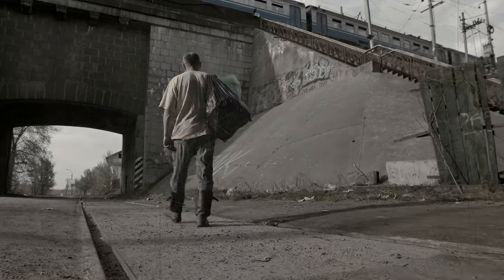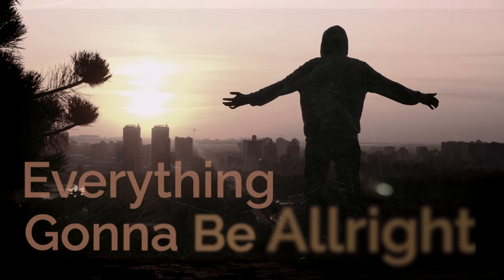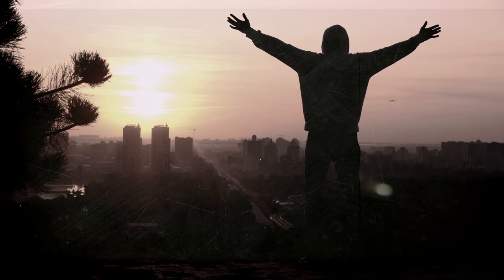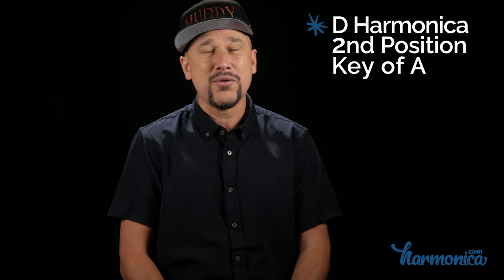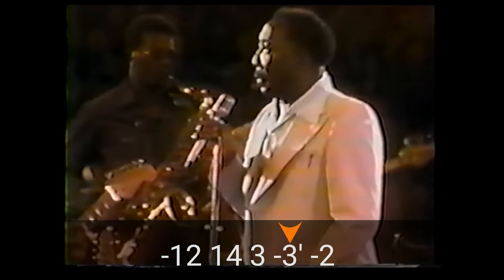And now for the number one Muddy Waters harmonica riff of all time: Mannish Boy. Everything's gonna be alright this morning. On a D harmonica in second position in the key of A, let's hear James Cotton play it with Muddy Waters from a concert in 1978.